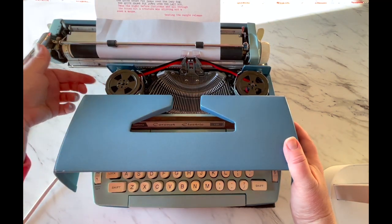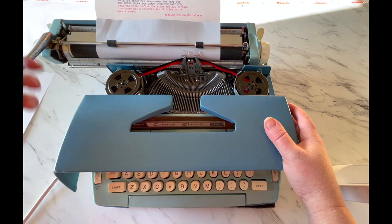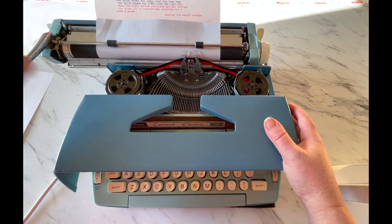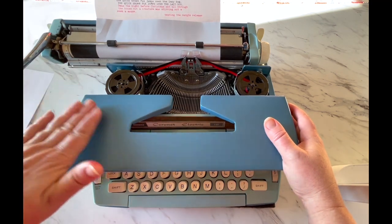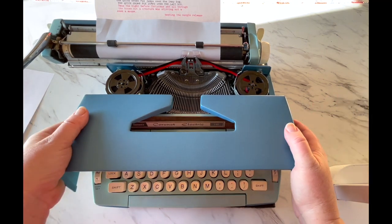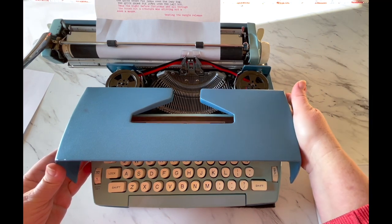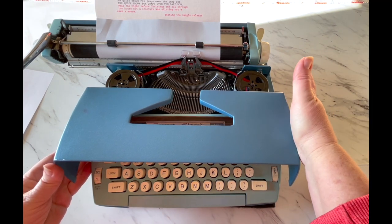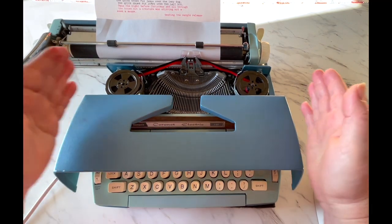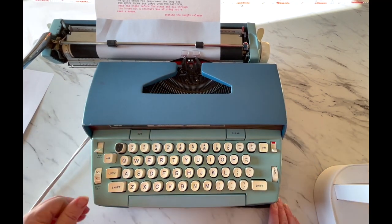The motor is on the left side. Sometimes if you have one of these Smith Corona electrics and you turn it on, you'll hear a grinding sound — that's usually the motor rubbing up against the side of this metal top. If that's happening to you, super simple fix: just gently with your right hand push on this top to move it away from rubbing the motor, and then close it.